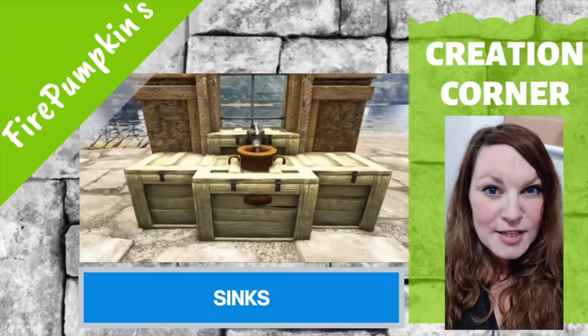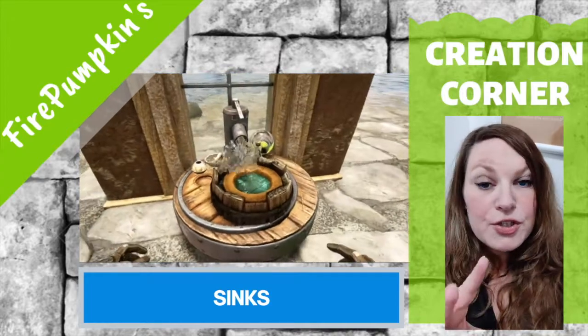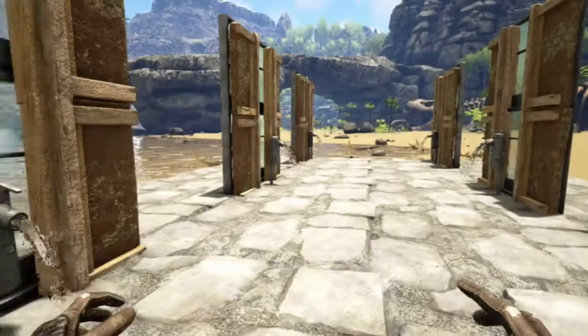The other thing you need to know is that most of the designs are created with Primitive Plus items, but there are two that I have with vanilla items, so you can do both. All right, let's get started.